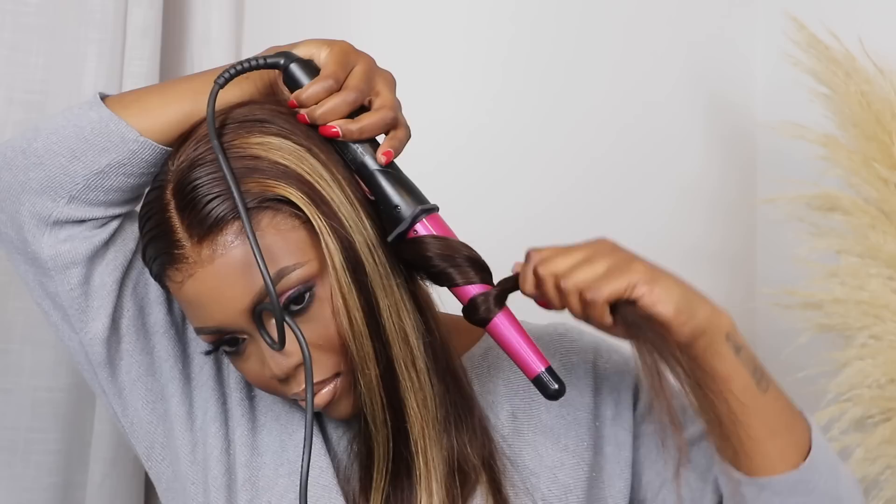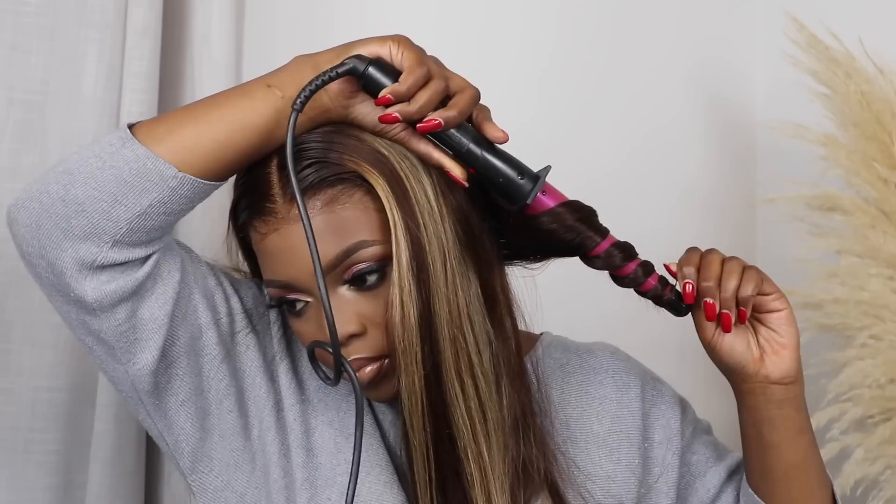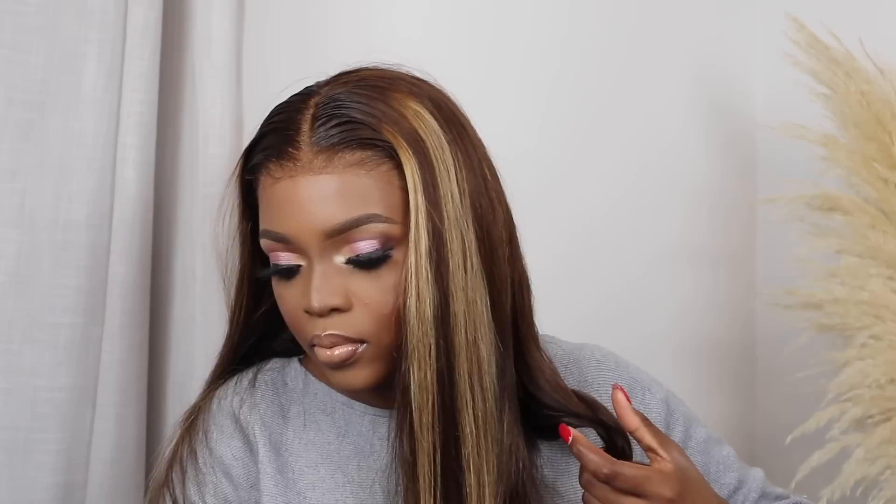I'm just going to take some hair from the back because I want quite loose curls. I'm going to take quite a bit of hair — the more hair you section and curl, the looser the curl.